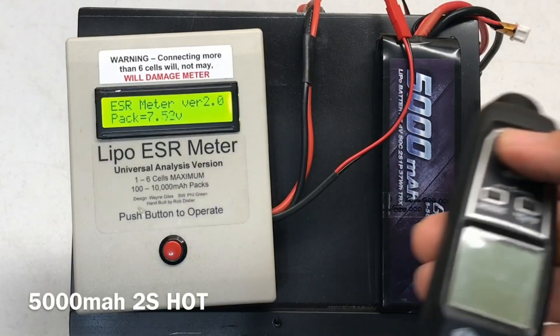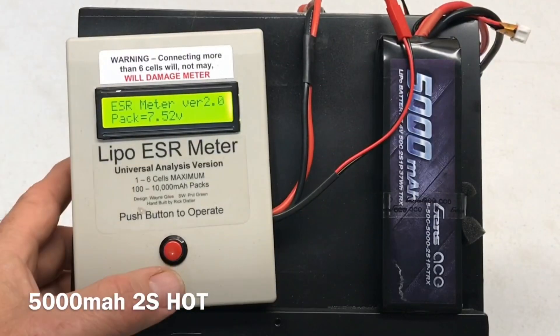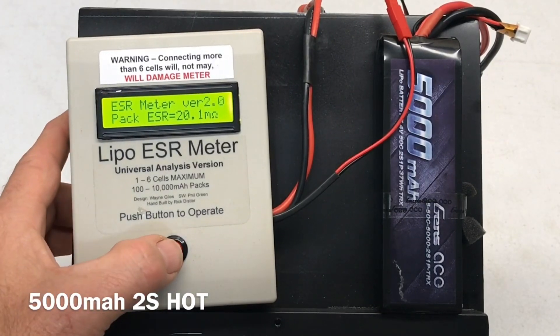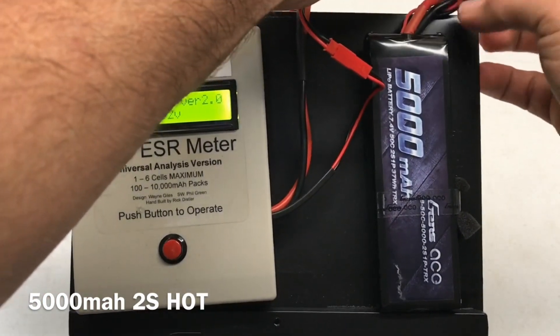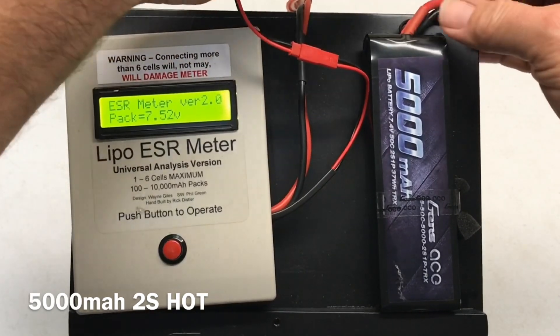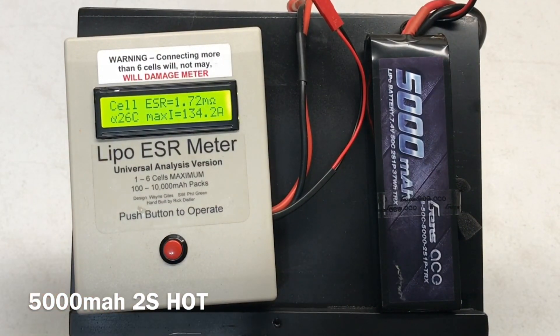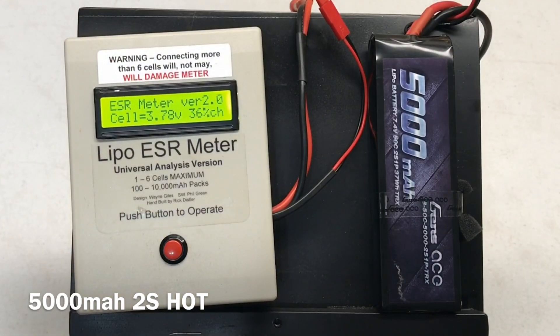Hot testing the 5000 milliamp 2S at 104 degrees — 20.1 milli-ohms for the whole pack. Cell one: 1.72 milli-ohms, 26C, 134.2 amps. Cell two: 1.80 milli-ohms, 26C, 132.0 amps.